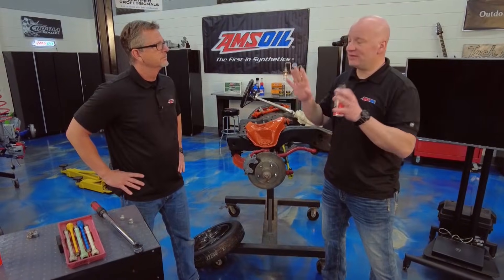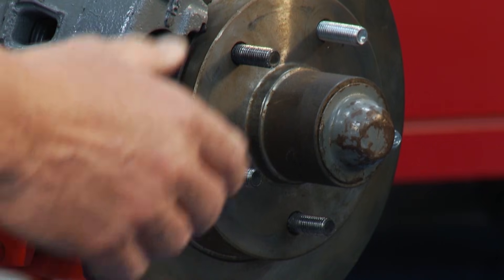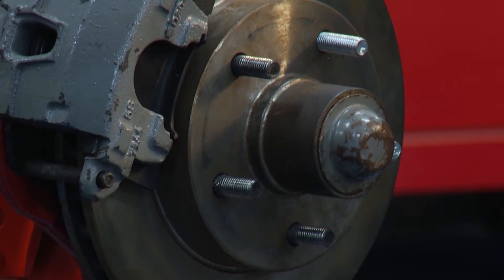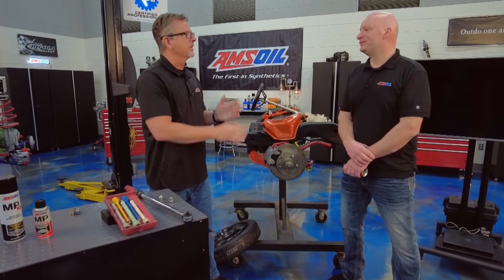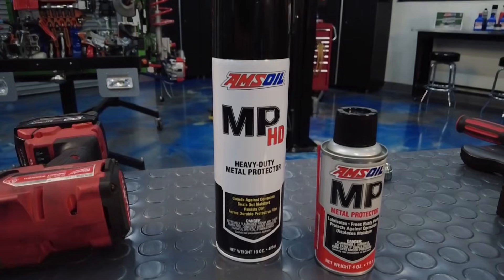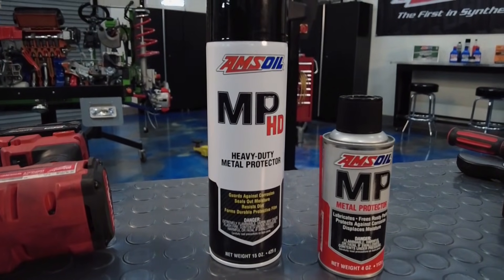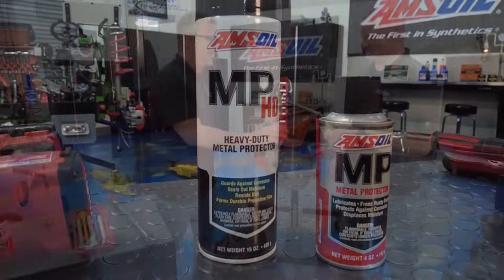If you had the whole hub assembly off and the rotor faced to the actual hub, you can spray it there as well, because we get some problems there — pedal pulsation, lateral runout on that rotor, and that's not a good thing. So once you get it all cleaned up, go ahead and hit it with some of that. You can do the same thing with your rims — if you've got an aluminum rim with dissimilar metals, you can see that corrosion; this will help with that.